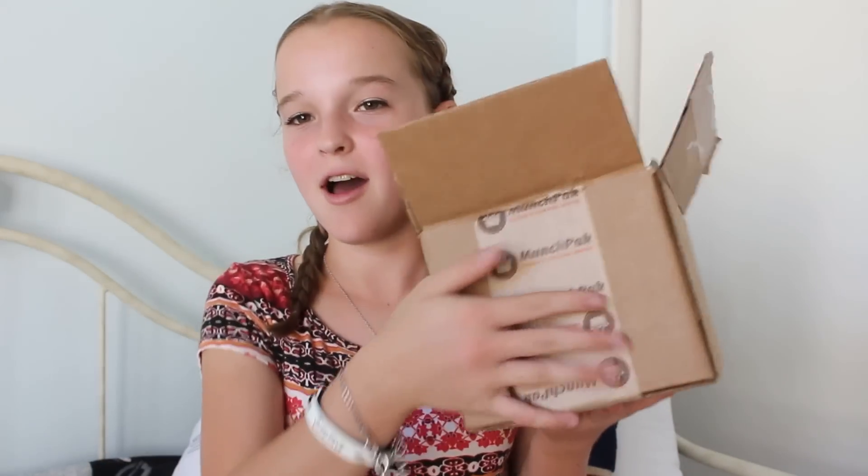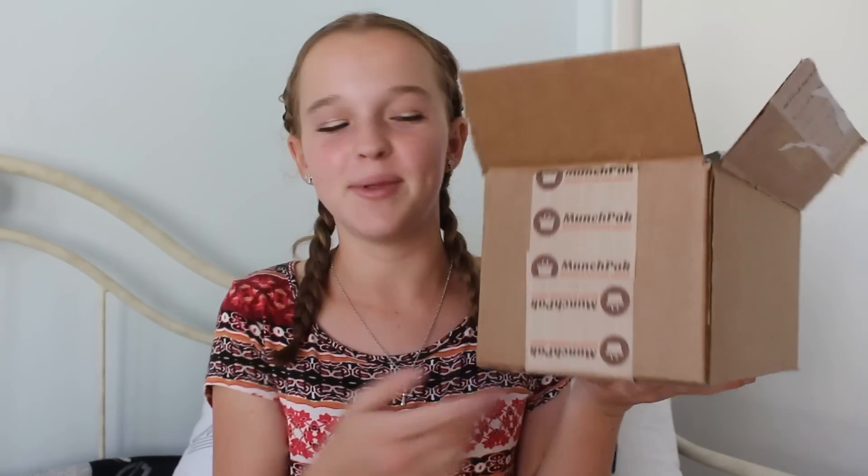Hey everyone, it's Emma. So today I'm going to be doing a video where I try a bunch of different snacks from a ton of different countries all over the world. This is going to be an unboxing video of MunchPak. And they did send me this box to review on my channel, but I would have reviewed it anyway just because I love doing unboxings, especially when it has to do with food.